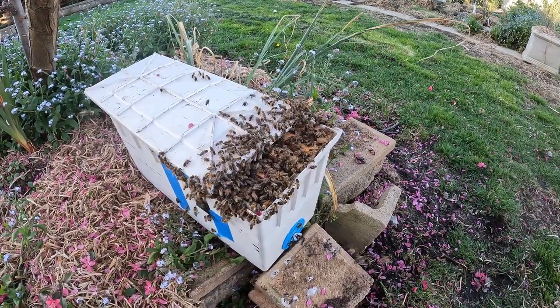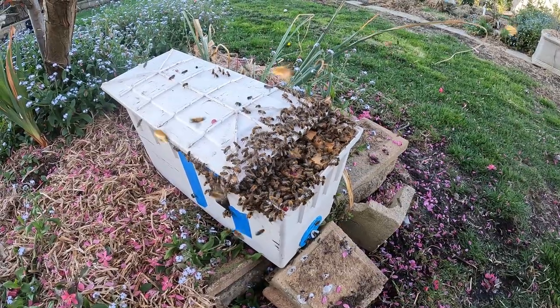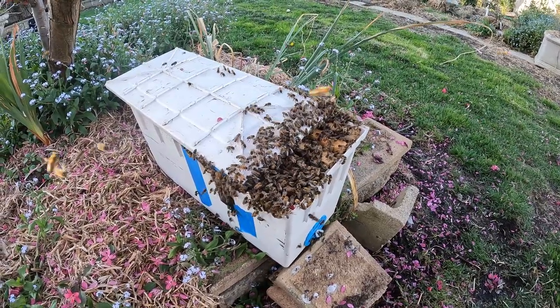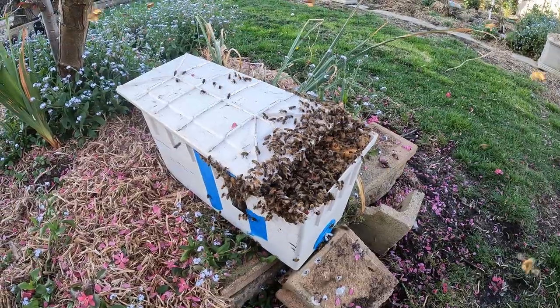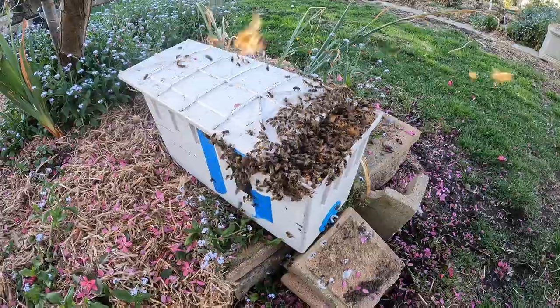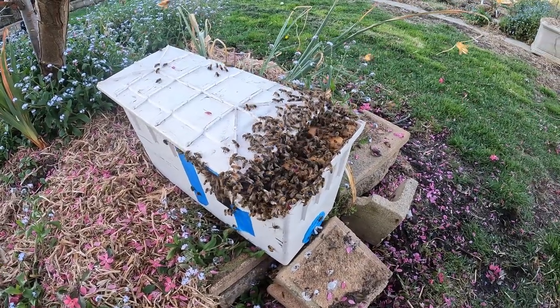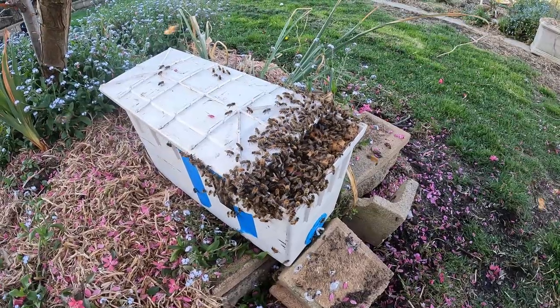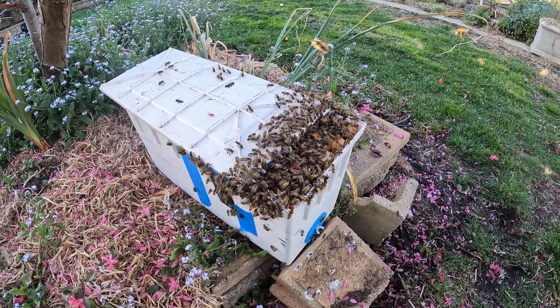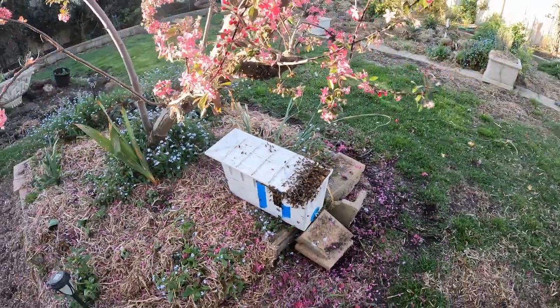The amazing thing about bees is those little girls are in there working already — already starting to clean the comb. They'd be very excited to have found honeycomb in there all ready to go. Workers want to work and they'll be getting stuck into it. The queen will be able to get into her role of laying eggs a lot quicker because they don't need to build that comb. That's been a very successful catch yet again.